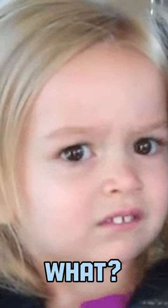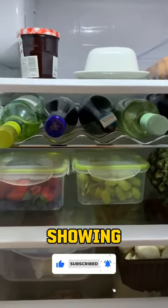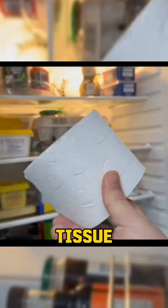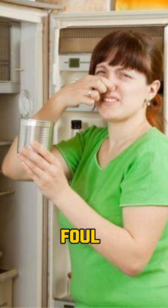Have you ever heard of putting toilet paper in the fridge? Recently a video has gone viral on social media showing people placing toilet paper in the fridge. While it may not be the most appetizing sight, the toilet tissue acts to absorb moisture in the air, which can contribute to mold and foul smells.